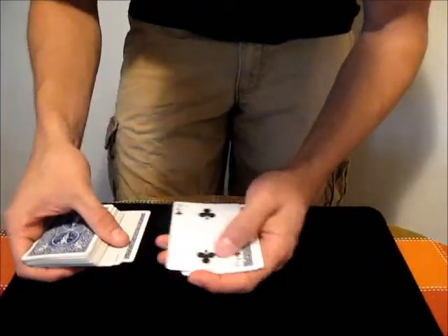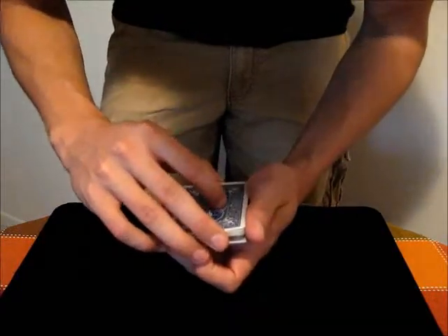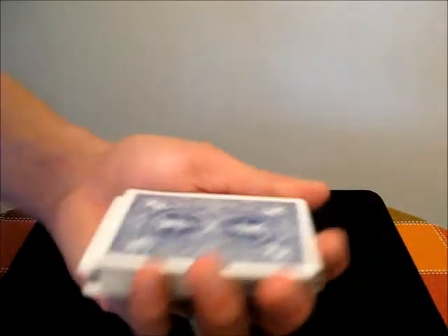Injogs are also helpful if you want to keep the location of multiple cards. Maybe you have the Two of Clubs — that's Injogged — and then maybe you have the Ace of Clubs, you Injog that. Now you have the location of multiple cards marked for later.